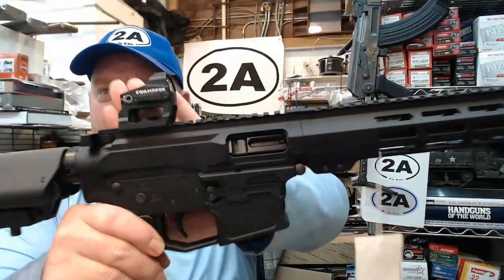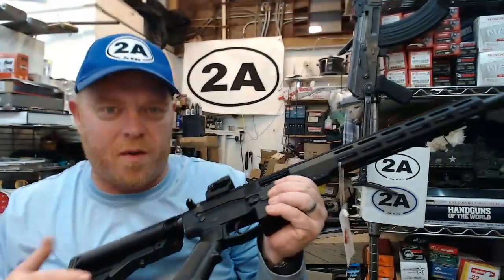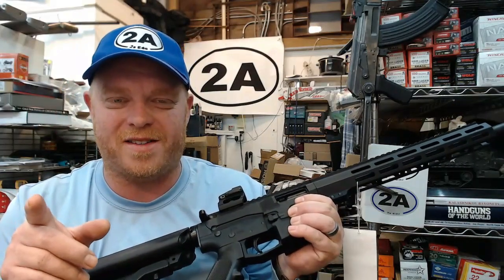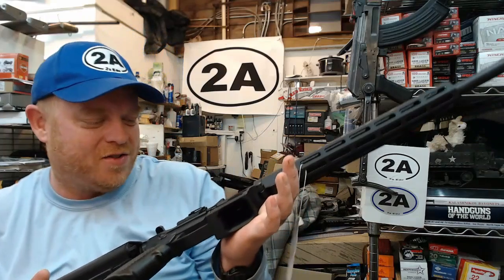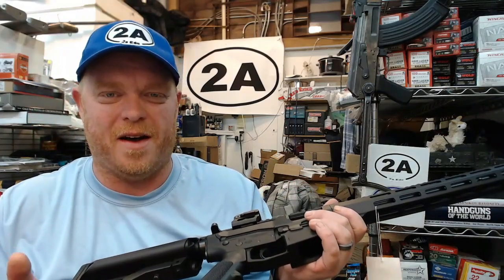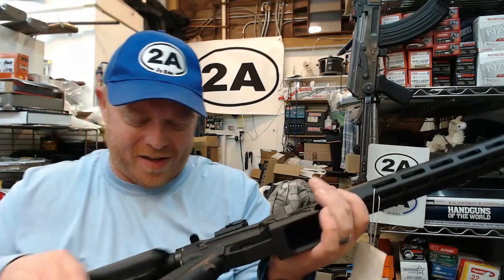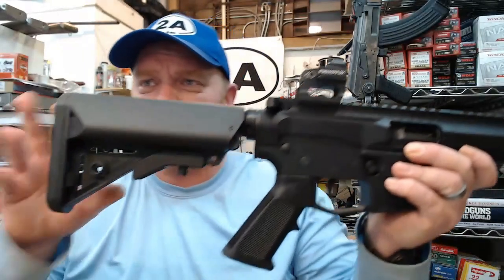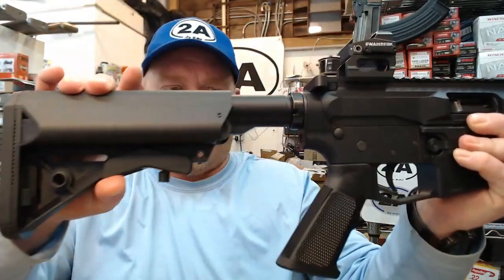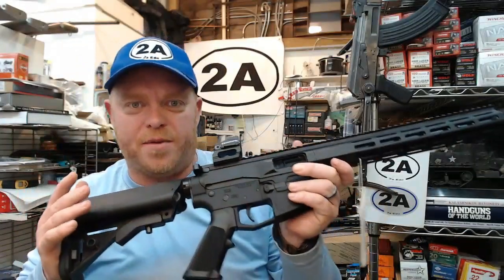There's lots of rail space across the top and I've added a Swamp Fox Kingslayer optic. I'm actually going to the range to shoot this about an hour after recording, so you guys will see a follow-up range review very soon. The weather's been crappy here in Michigan but I'm really looking forward to it. There's also a SOPMod style adjustable stock, which is really nice.